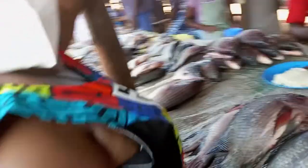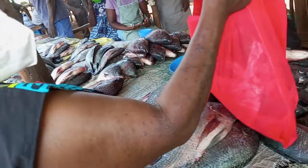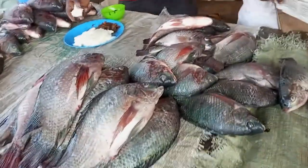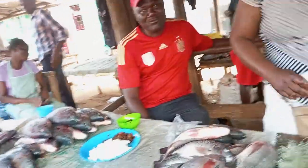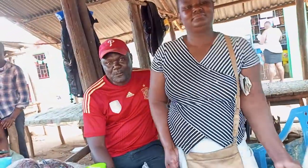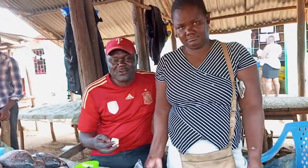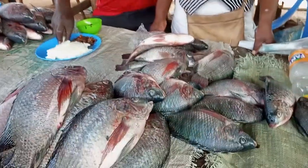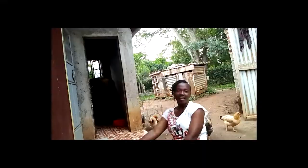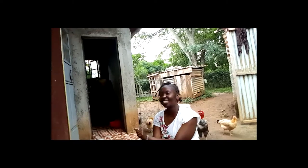Mom, how do you know that a fish is fresh right from the lake? By looking at the gills. So you think we've bought fresh fish? Is this fresh fish from the lake? I'm going to get fresh fish from the lake. Guys, welcome back to my YouTube channel. Today it's gonna be a nice video.